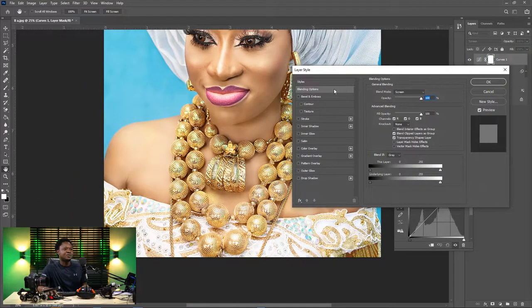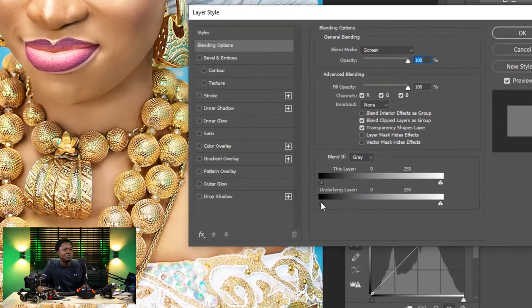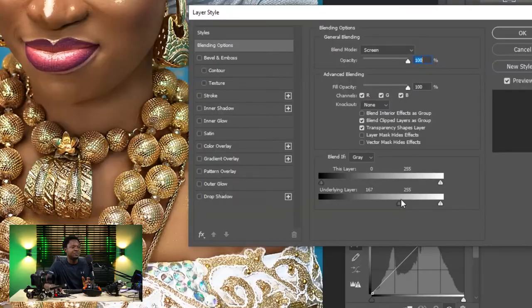The Layer Style dialog will come up. Under the Underlying Layer section, move the slider forward and you can see the dark areas are being separated from the bright areas. If you leave it like this, it looks okay for now.